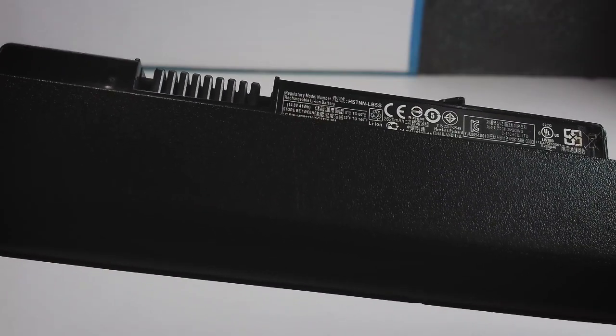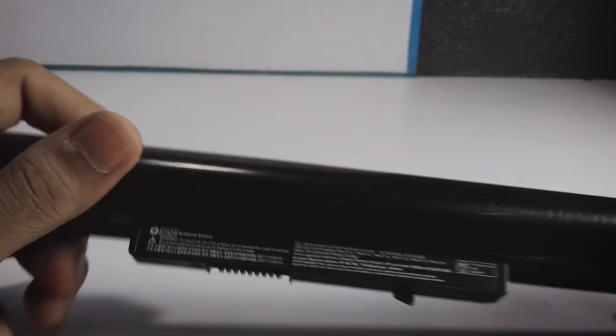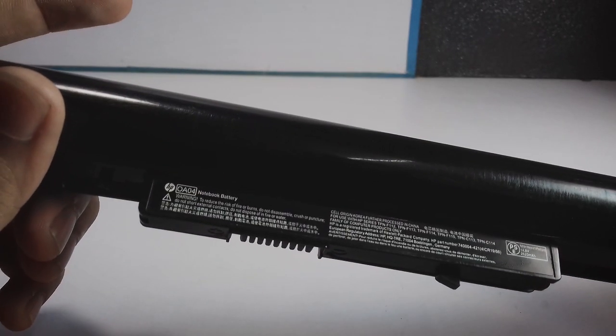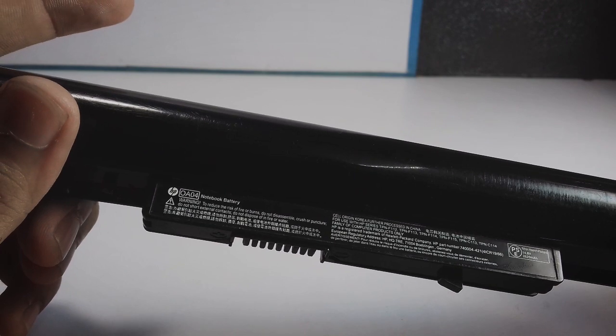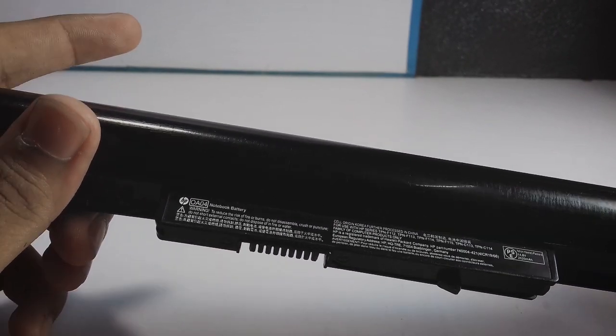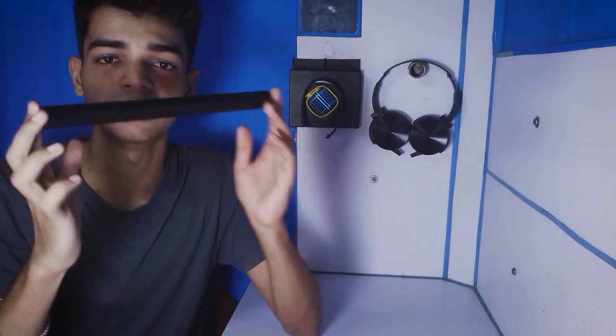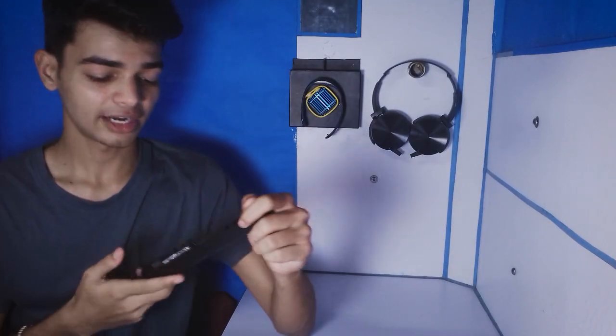This one is a 14.8 volt, 41 watt-hour rechargeable lithium-ion battery. It says warning: to reduce the risk of fire or burns, do not disassemble — we didn't read that. This is very common; this is what you'll find across most laptops. So let's crack it open.